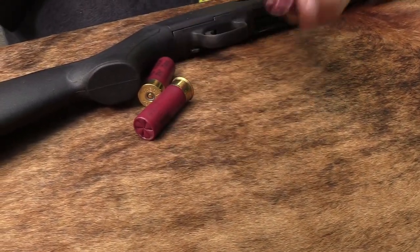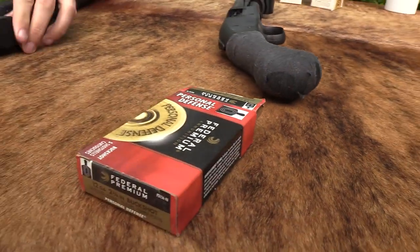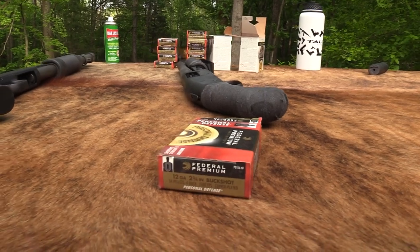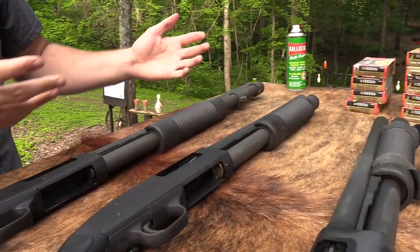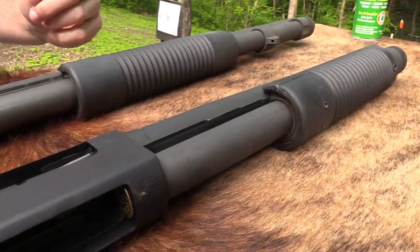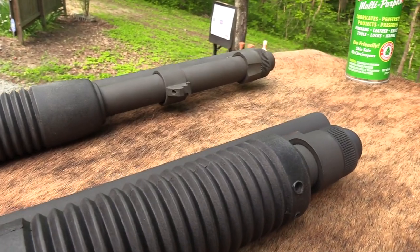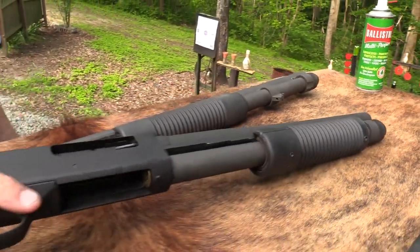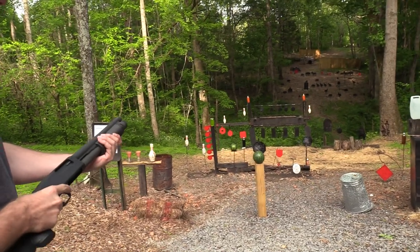Hopefully this isn't too punishing. It surprises me how much of a difference in recoil you actually get with the shorter barrel. Obviously you have more weight — there's more steel on the end of this shotgun — but it wouldn't seem like it would make that much of a difference. I mean, this thing pops you a little more than I expected, but it's very, very manageable. It's just more than I thought it would be.